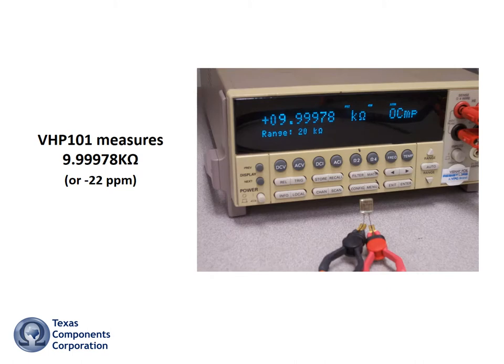Let's very accurately measure this resistor with a freshly calibrated four-terminal precision ohmmeter. As you can see, it measures 9.99978k, or minus 22 ppm deviation from nominal.